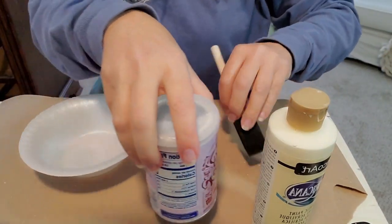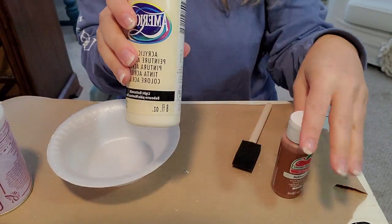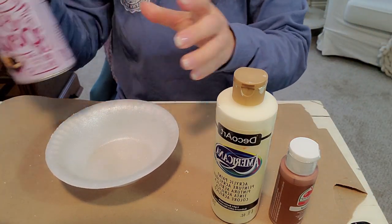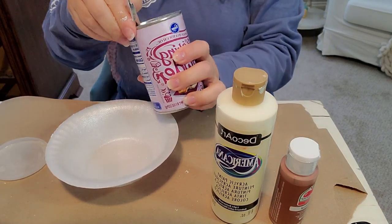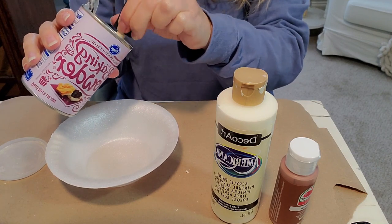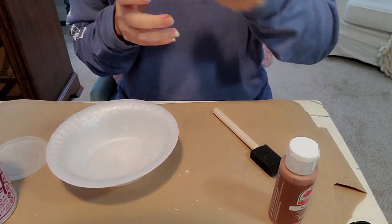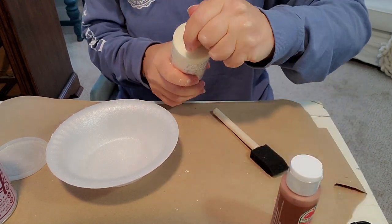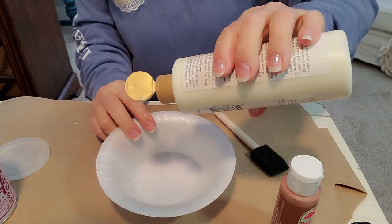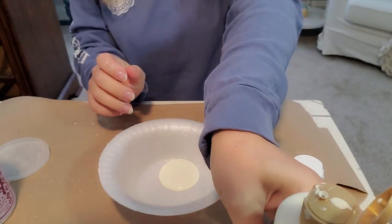We're going to mix up some textured paint. You'll need some baking powder and some acrylic paint — honestly you could use any kind of paint you have in your house. I've done it with chalk paint; chalk paint is already quite thick so I probably wouldn't recommend it. I'm going to go ahead and use the back of my brush to break up some of the clumps in my baking powder.